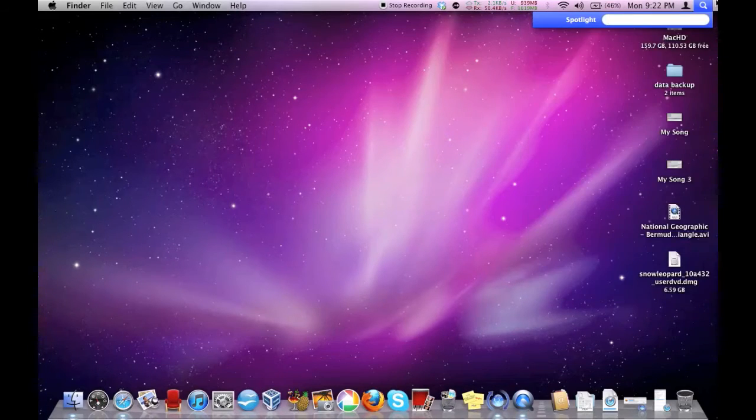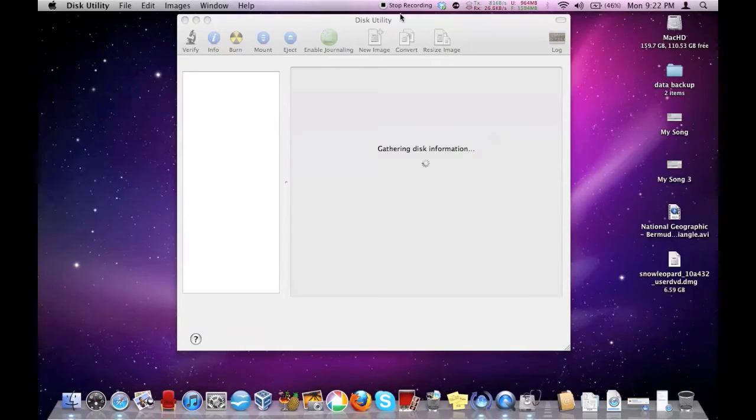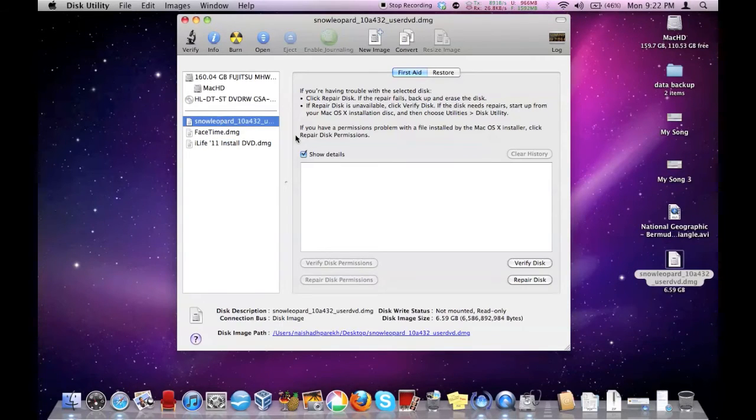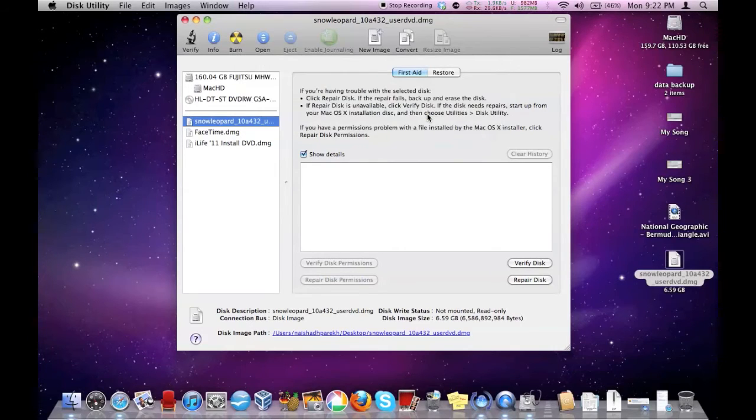What you have to do is open this utility — Disk Utility — and you need to have the downloaded image. I have it right here: Snow Leopard. You can just go there and drag it onto here. I already have it dragged down, so you can just go to Burn and burn a disk image. I don't have any disk in the drive itself, but you can just insert a disk and burn it off. It would take about 50 minutes to burn.